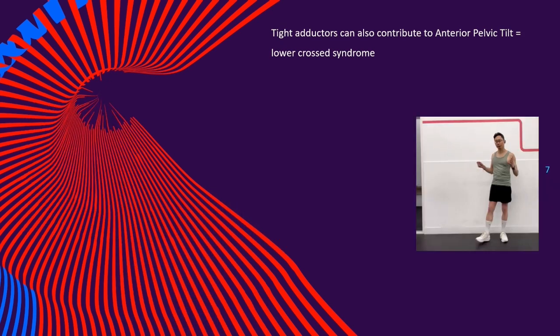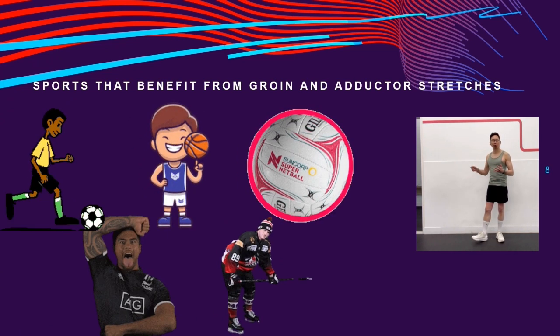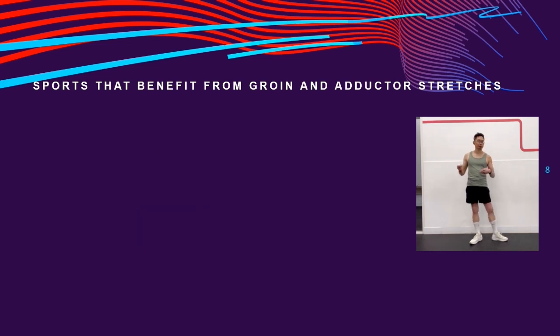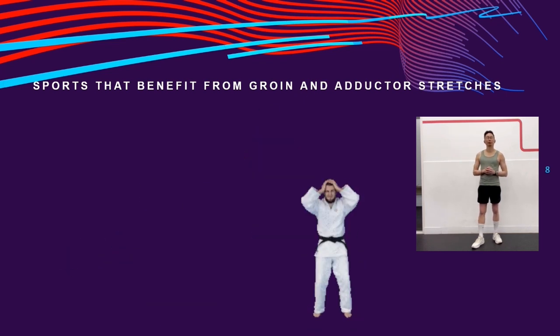Sports that benefit from groin and adductor stretches include team sports like soccer, basketball, netball, rugby, and hockey, plus any sport that involves a lot of running or walking. Sports that require rapid change of direction — like tennis, squash, badminton, and martial arts — also benefit from regular groin and adductor stretching.